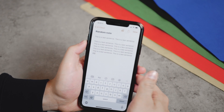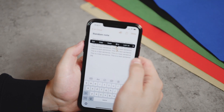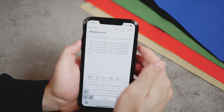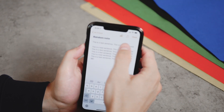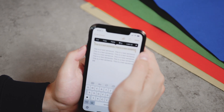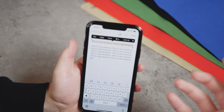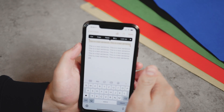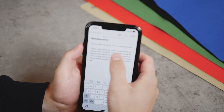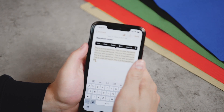Another less-known thing: when selecting text, you know you can double tap a word to select it. What many people don't know is that you can triple tap a word to select the entire sentence — just like that. You can also tap one more time in succession, so four taps total, and this will select the entire paragraph. That's super useful.